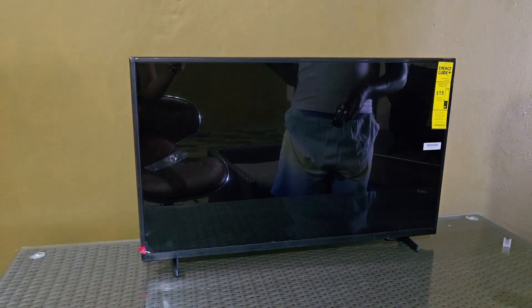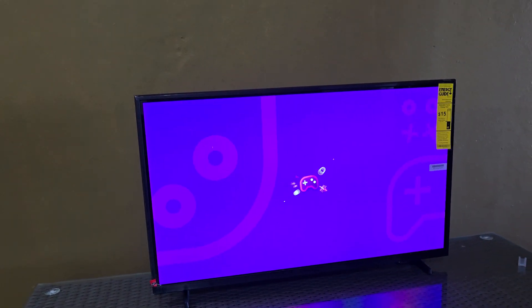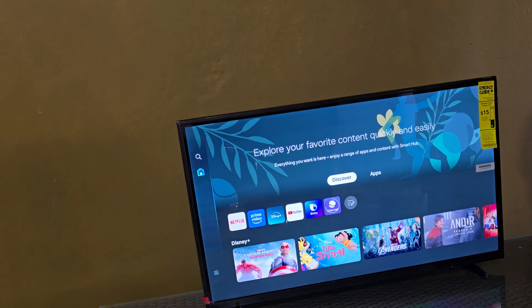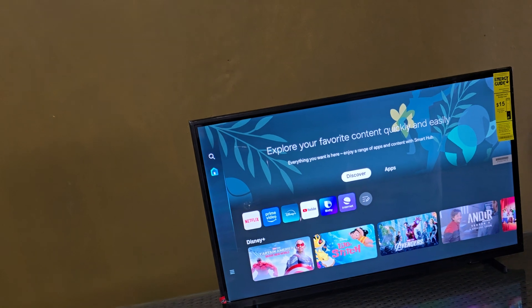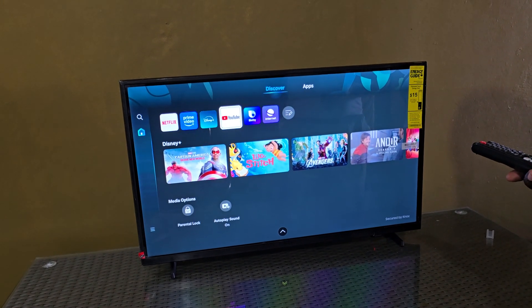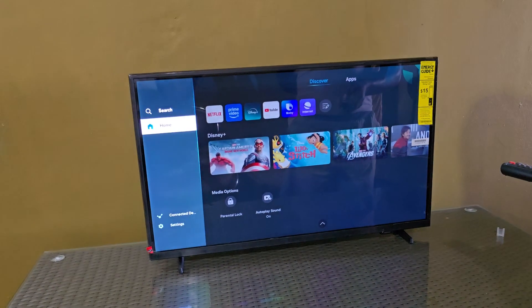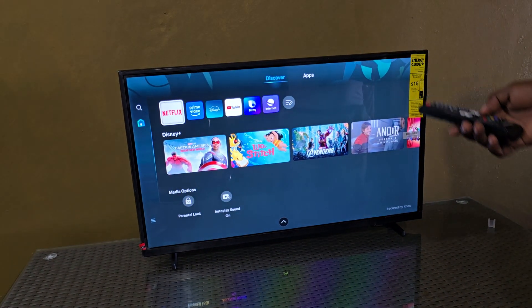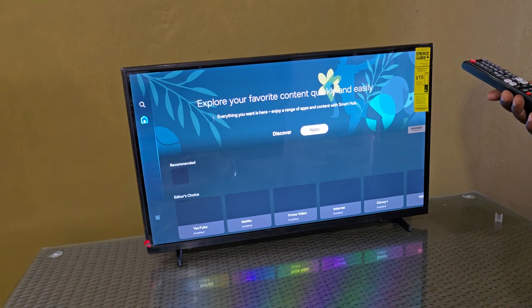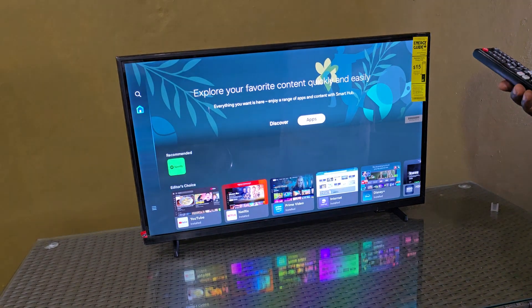Here we go — this is the home screen. Explore your favorite content, quick and easy. You are now in the menu. Some things will require signing in, but you can see the main apps such as Netflix, Prime Video, and YouTube. There's also the sidebar with home, settings, and the apps up at the top. You can always exit to go back home to the main screen.